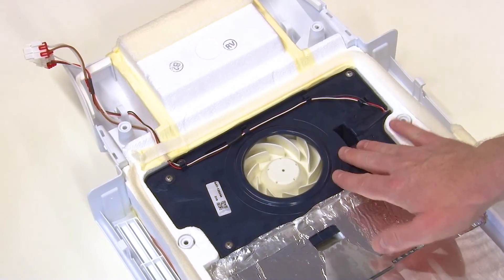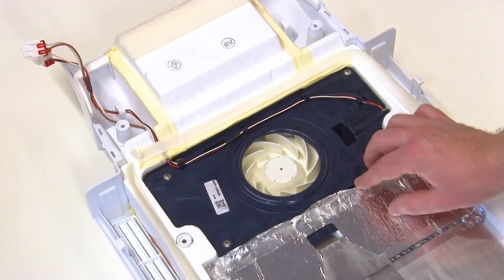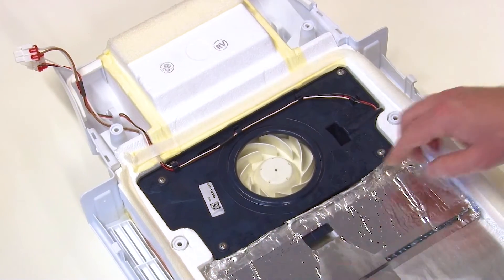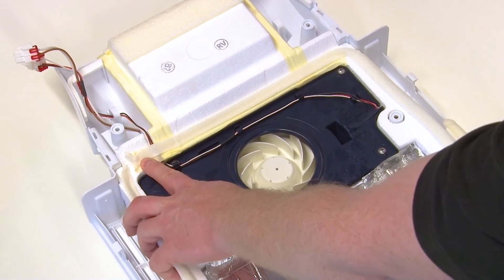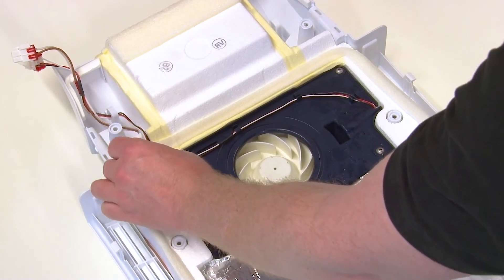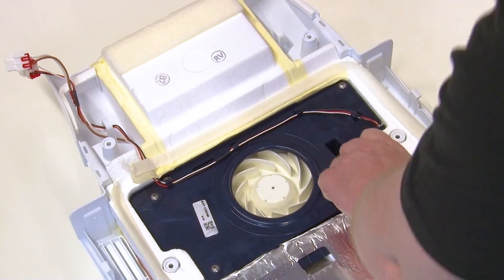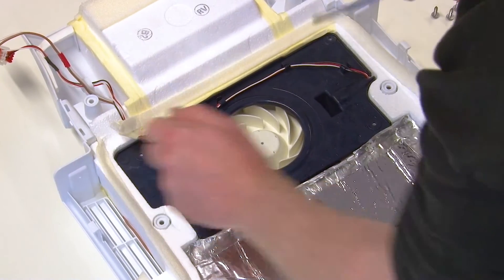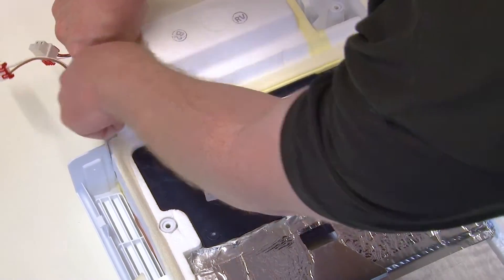To get the fan cover off you need to roll back the foil at the bottom and also the adhesive tape at the top that is holding the wires in. Then remove the four screws and unclip the wiring to remove the fan cover.